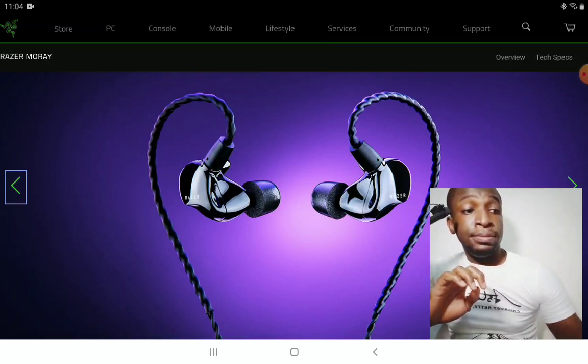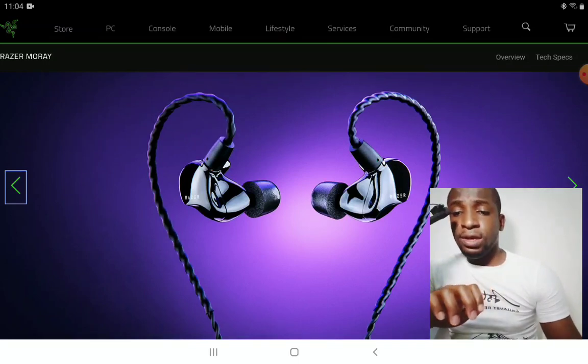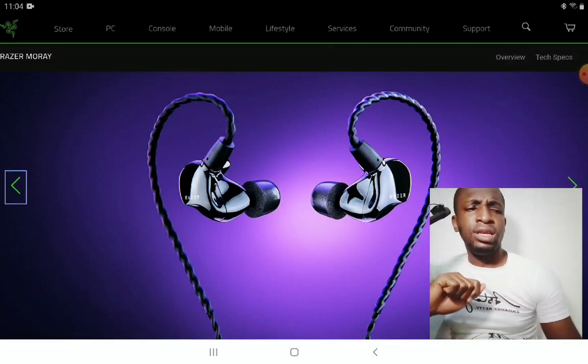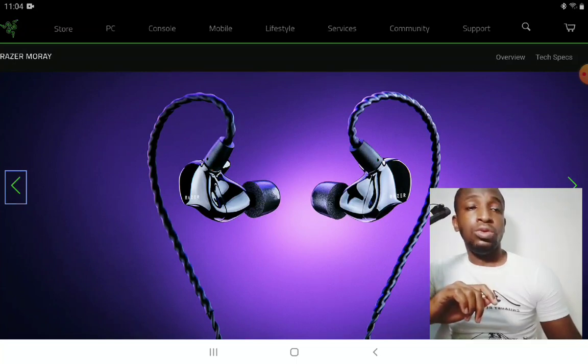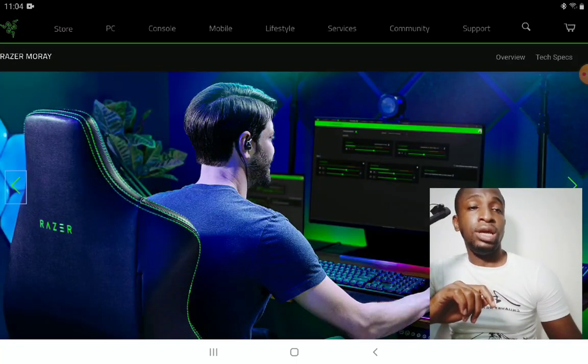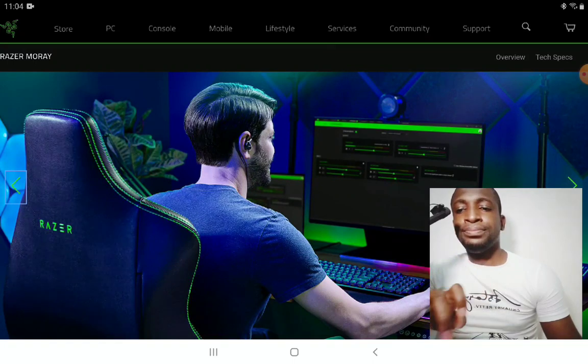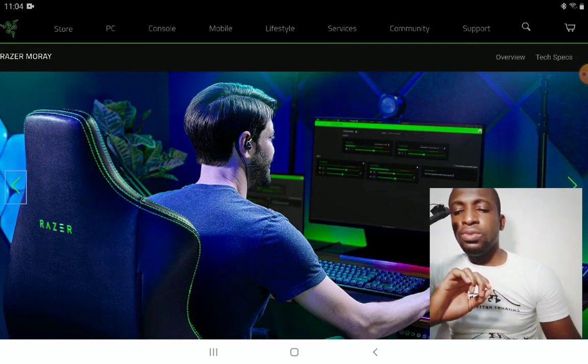This should be their first in-ear monitor — I don't think I've seen them release any before. They're known for making gaming headphones, and they even make gaming laptops. They're just a huge organization.